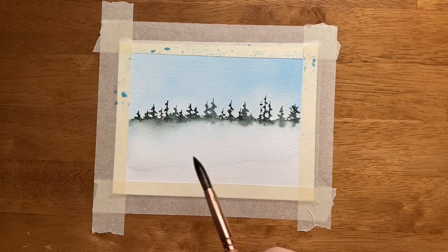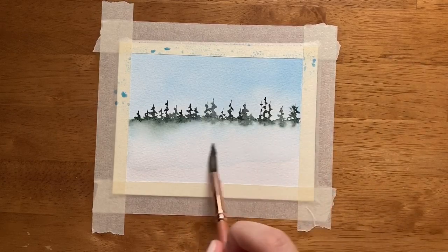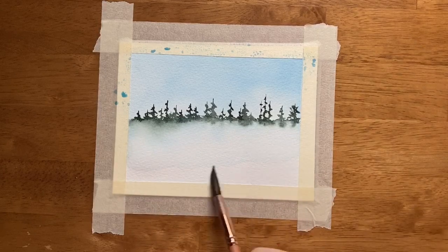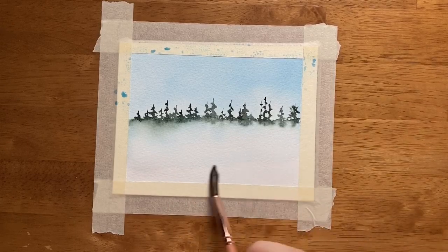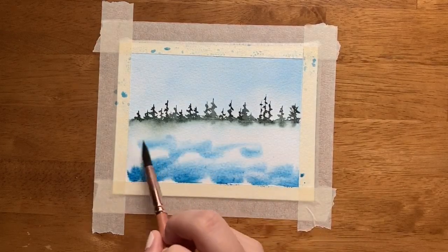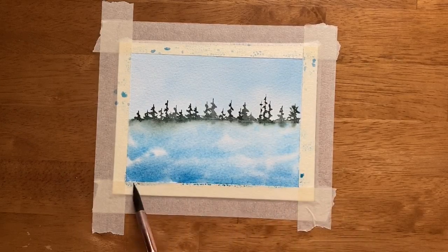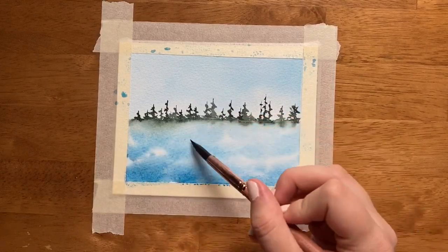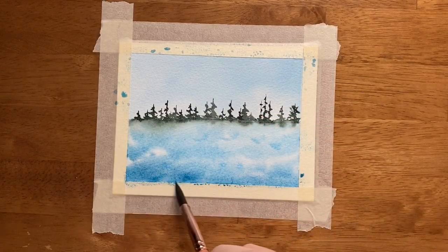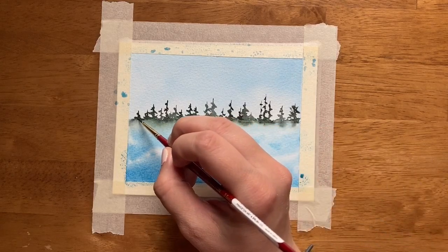Next up, we are going to re-wet the bottom just underneath these trees with clean water. Go ahead and put the water down all the way to the bottom of your paper. Starting from the bottom, we're just going to paint a super textured, wishy-washy blue right up to the bottom of the trees first. We're purposefully leaving some white space in here to mimic the look of water, because this is supposed to be like a lake. Then while the water is still wet, take your small paintbrush again and just along the ridge line just underneath the trees.